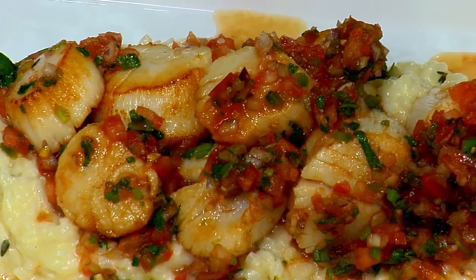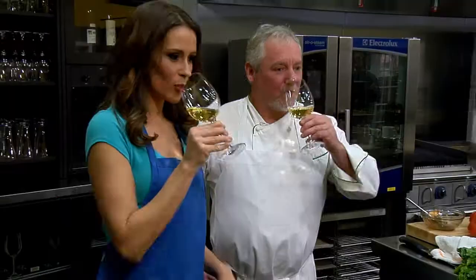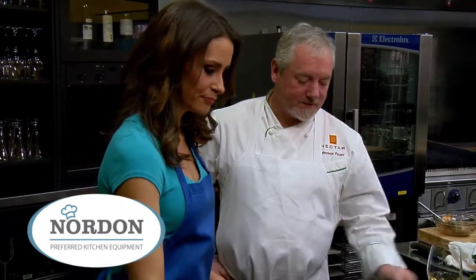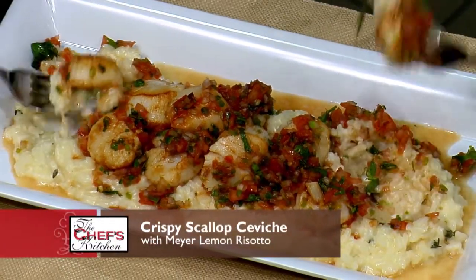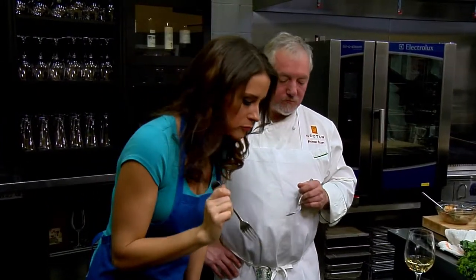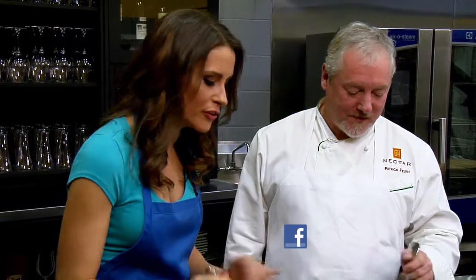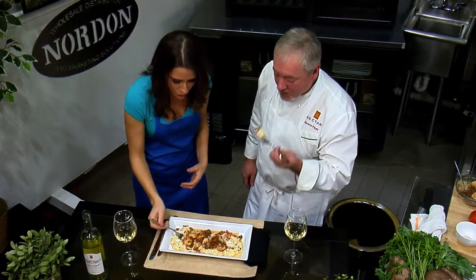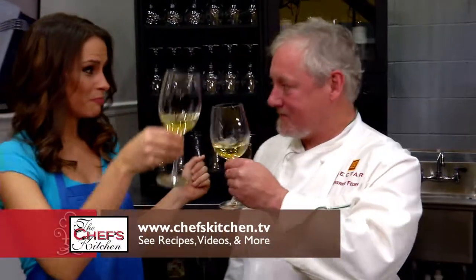I can't wait. I think the only thing we need here is a little bit of white wine to complement. Cheers! That risotto is so rich. It's kind of funny because the lemon makes it feel light, but it's a really nice play of acidity against the rich scallop and that creamy risotto. I was curious how this was all going to work together, but it's beautiful. Chef Fury, you never disappoint. I can't wait for Dan Lu to open, and we'll see you soon at Nectar. Cheers to your new restaurant.